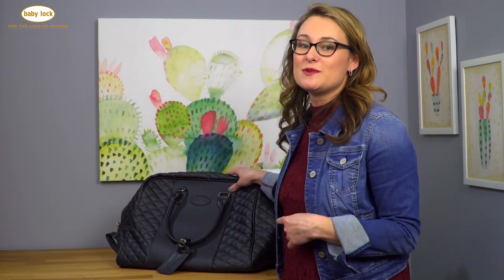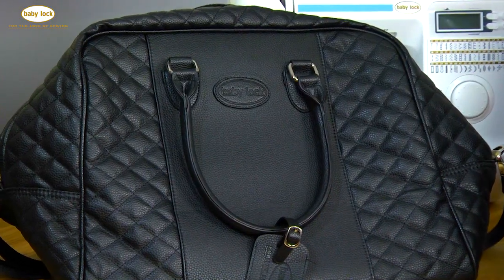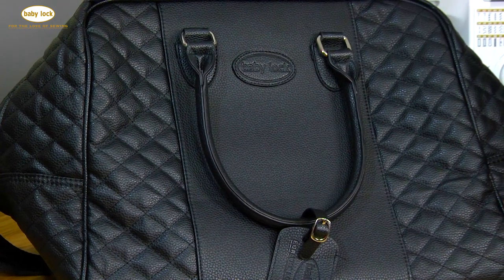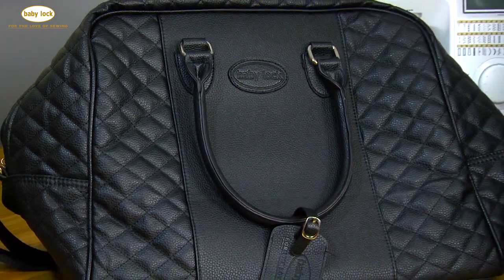So when I saw this bag, I knew that this was the solution to my problem. This is the brand new carrying tote for most of the A-line machines. It's 17 inches wide, 13 inches tall, and about nine and a half inches deep, so you can fit pretty much everything — with the Catherine — inside of it, and it's really cute.